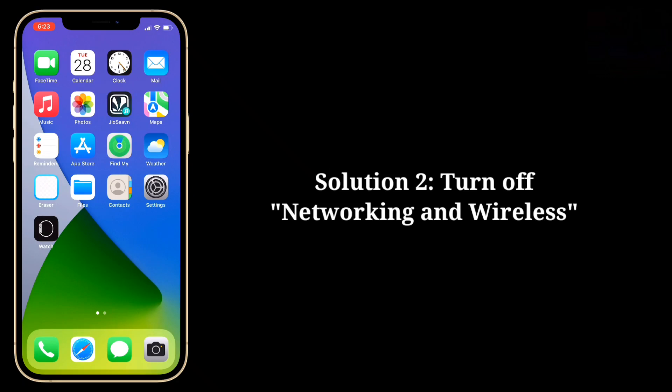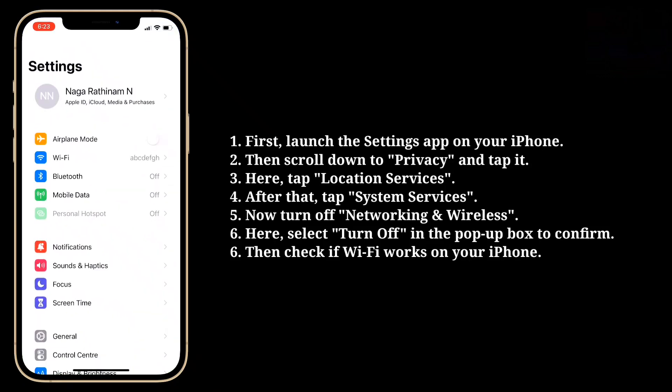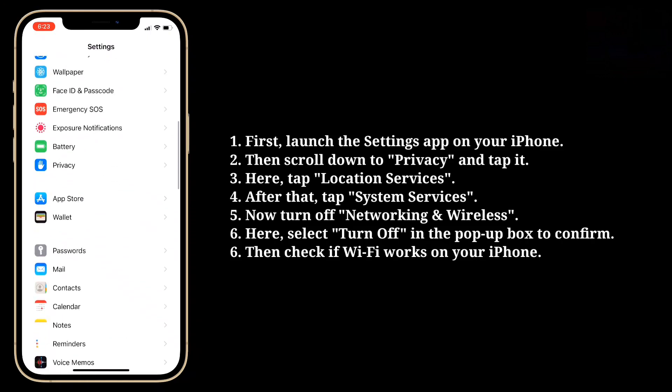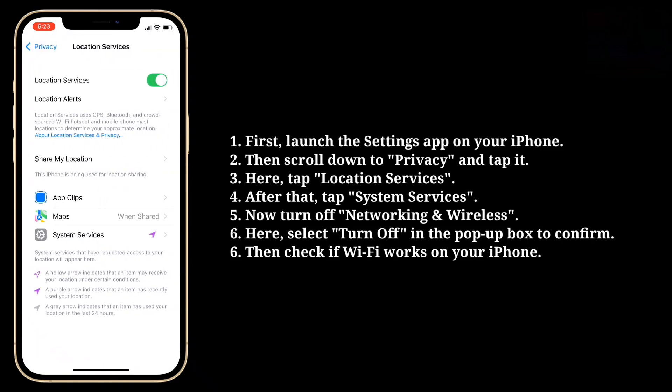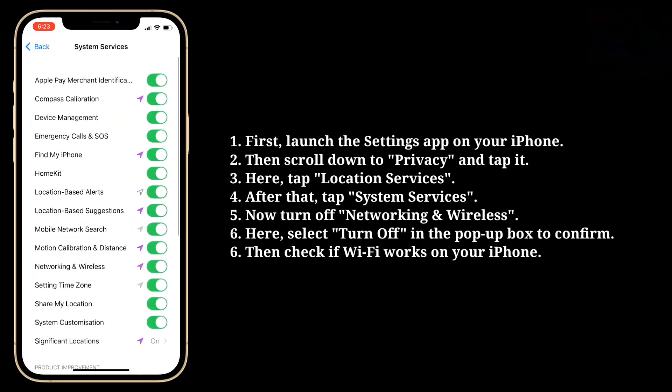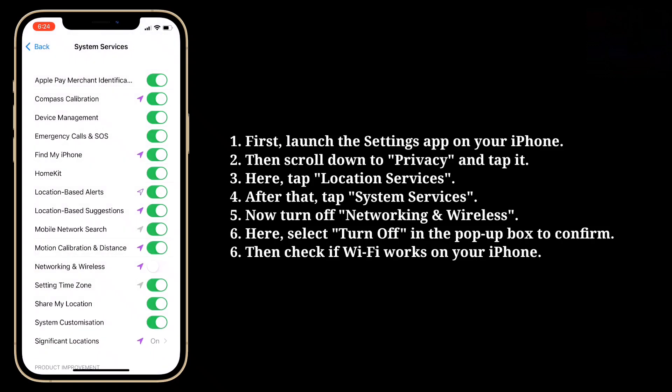Second solution is turn off Networking and Wireless. Launch the Settings app on your iPhone, then scroll down to Privacy and tap it. Tap Location Services, then tap System Services. Now turn off Networking and Wireless, and select Turn Off in the pop-up box to confirm. Then check if Wi-Fi works on your iPhone.